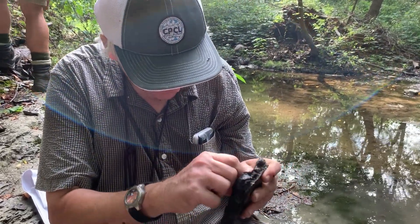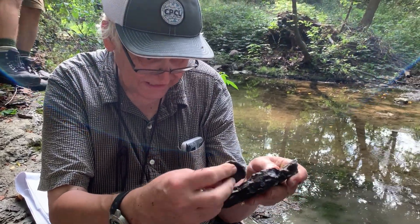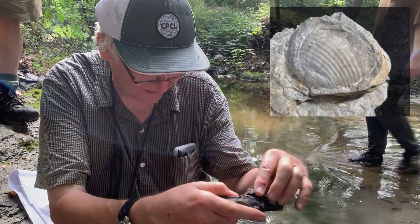Trilobite! — well, not a trilobite, but it's a big spinosertia, and it had attached to it an inarticulate brachiopod. That's why that piece is scaled off like that.